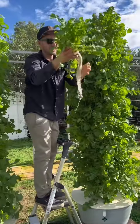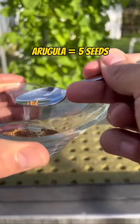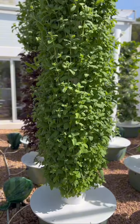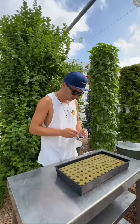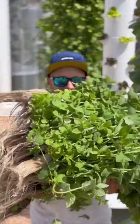Arugula is a must when growing on aeroponic towers, and through trial and error, we have discovered that five seeds per hole is the best amount to achieve perfect sized bunches of arugula. And if you want to grow mint, it is crucial not to put more than seven seeds per hole, since mint plants have an invasive root structure, which is definitely something to consider.